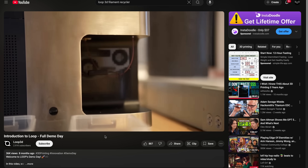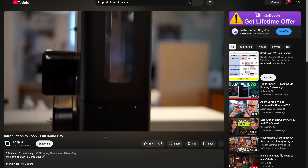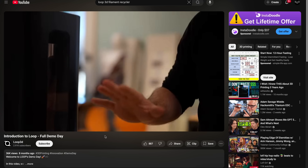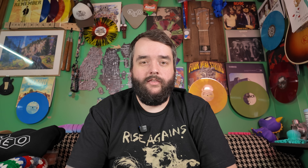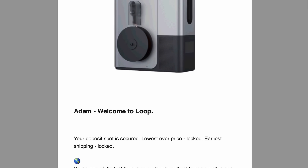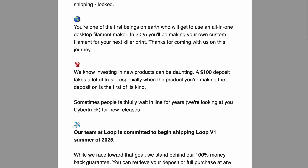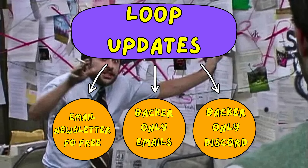As a backer, I have access to an exclusive Discord channel that gets us updates, pictures, and all sorts of good stuff as the machine is being developed — photos, design updates, product information, all the goods. There's also a bi-weekly or monthly newsletter you can sign up for without committing any money: just give them your email address and they'll send you information. If you put down money as a backer you get a different, more exclusive email, but there's a lot of information available if you're interested enough to find it.